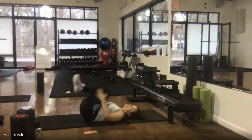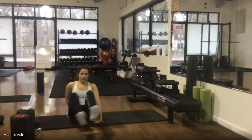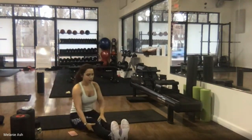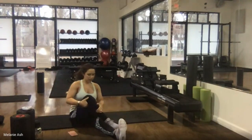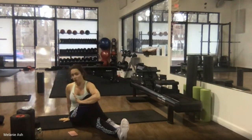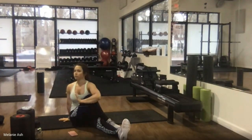Hug the knees in, roll up to sit, legs come straight out. Cross the right foot over the left knee, the left arm hugs the right knee, and then twist to the right — look to the right, nice and tall. Stretching is like the dessert — you get done with that hard workout and we get to stretch and calm the body back down.